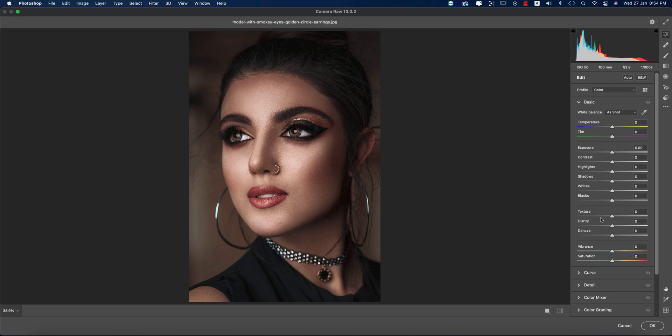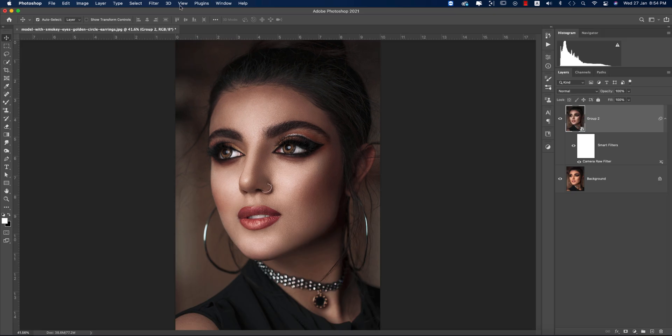Going to Filter > Camera Raw Filter again — after adding the preset you can see these settings in the panels and you can edit all the panels according to your own photography. This is the technique for using a preset when you buy or collect presets from YouTube channels or other photographers.